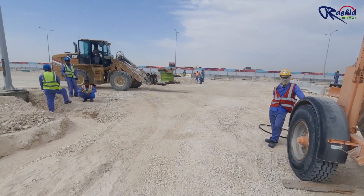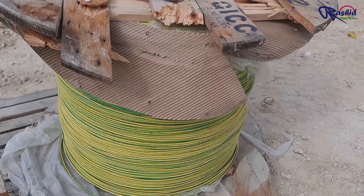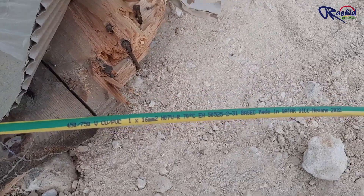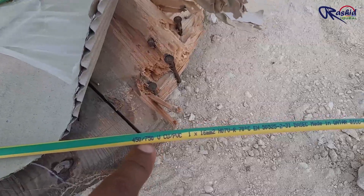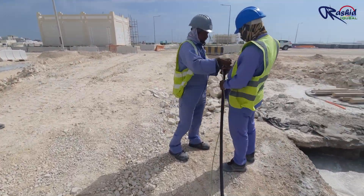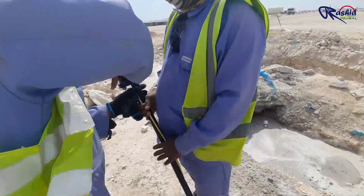We also bring the earthing cable drum here. You can see the description of the earthing cable written here — this is a 1-core 16 mm square cable. These people tie both cables together with the help of insulation tape, or you can use a cable tie.